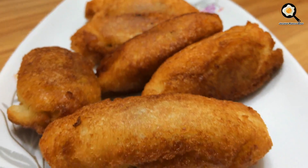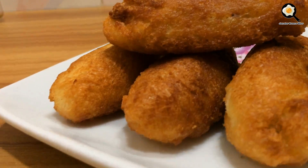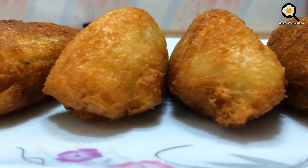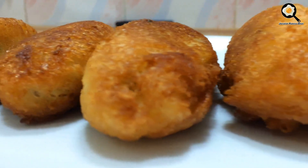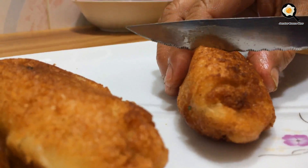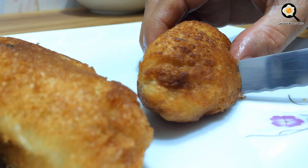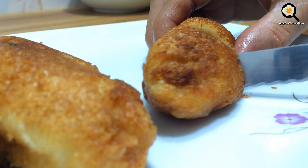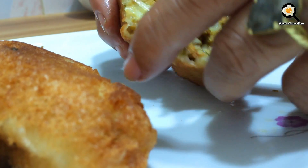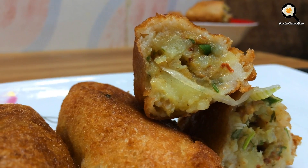This food is the best food. We are going to make a lot of food. Yeah, I will cook it in a few minutes.